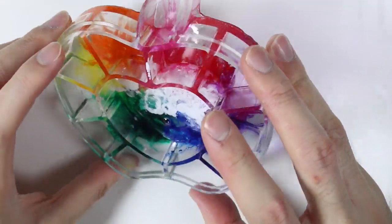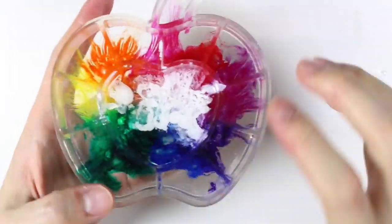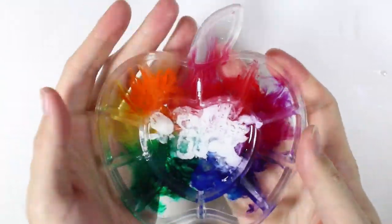Next time, have enough resin to coat the bottom, let that cure, then add the resin and all the pigment dyes, and then put another layer of UV resin on top — that'll prevent it from being sticky.